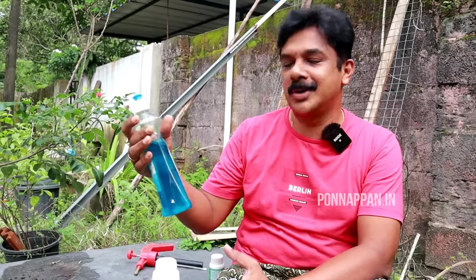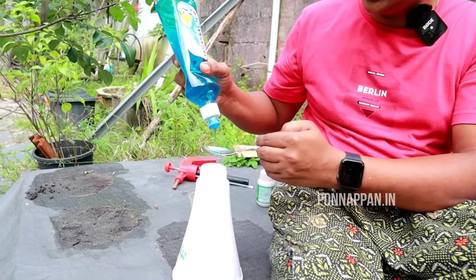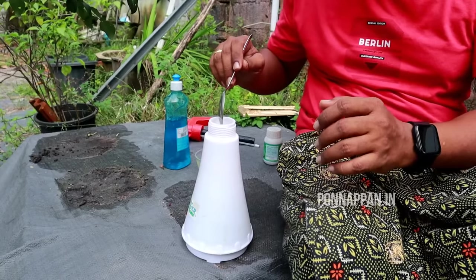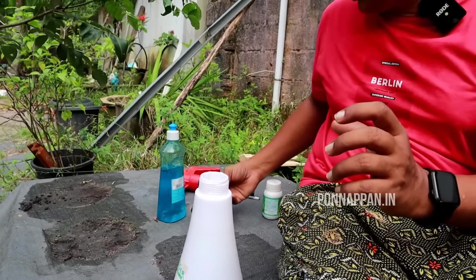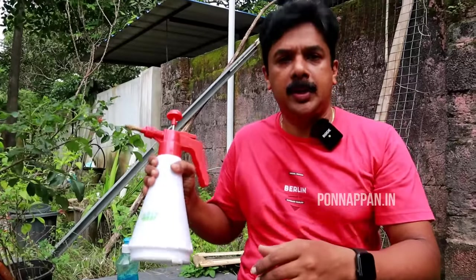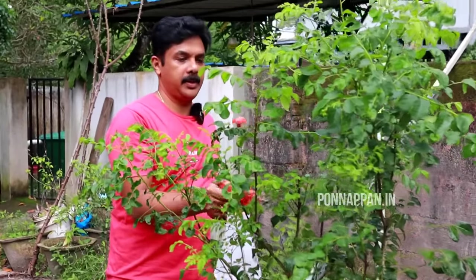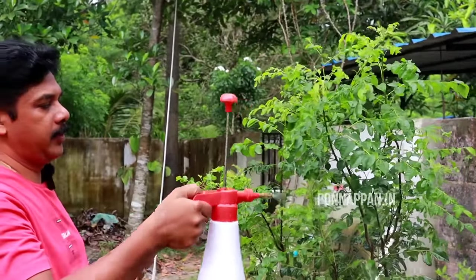I'll add 1 tablespoon of cream. Let's mix this using soap cream. We will mix the soap and liquid. We will mix the baking soda. We will spread the same mix. We will try to pick a medium liquid.